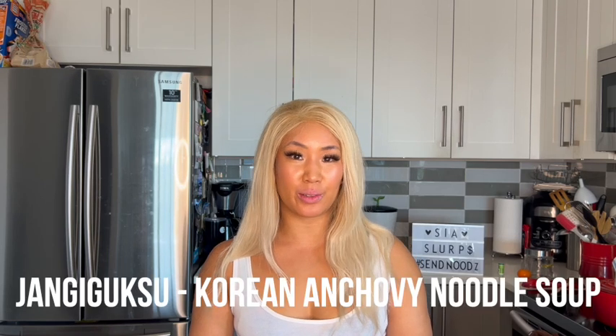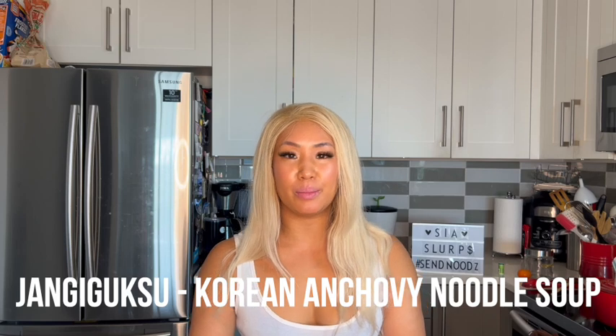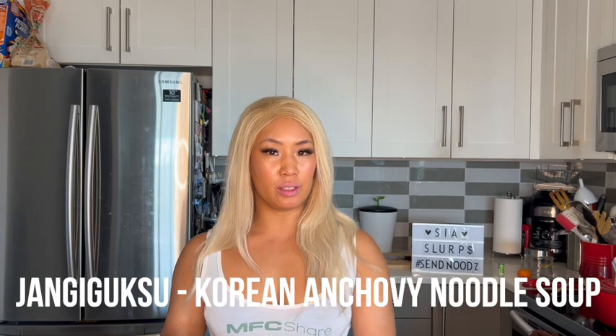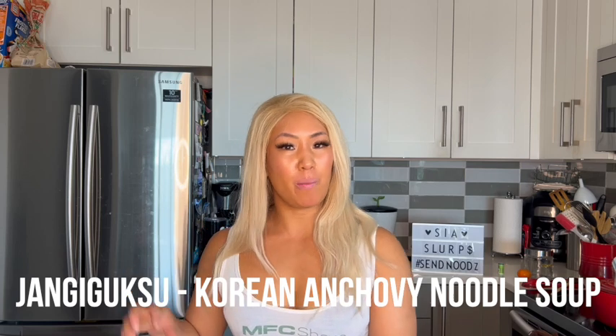So this instant noodle is an instant version of janchi guksu, which is a really simple anchovy broth, clear noodle soup with somyeon noodles. Sometimes you'd have some toppings on top like kimchi, sea leaf, carrot, and sometimes an egg crepe on top. It's super simple.